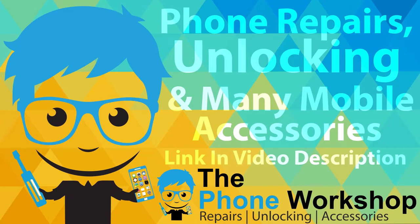Visit the Phone Workshop currently for great deals on phone repair, unlocking and accessories. Link in video description.